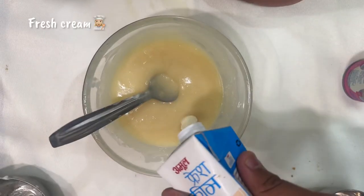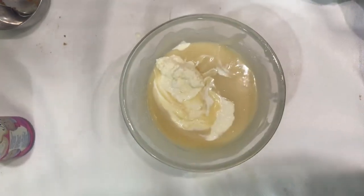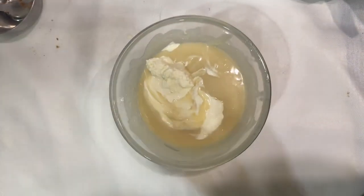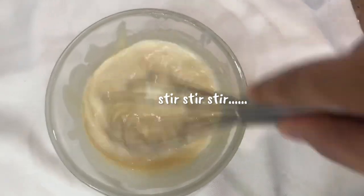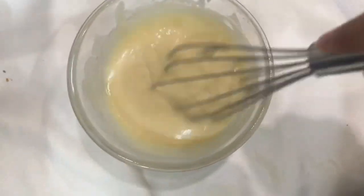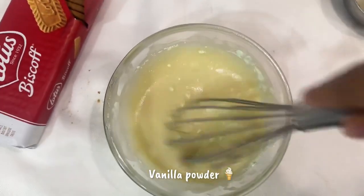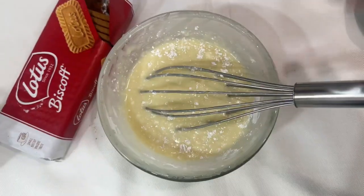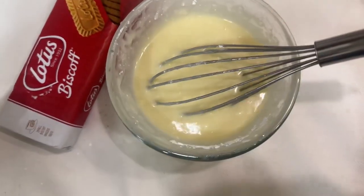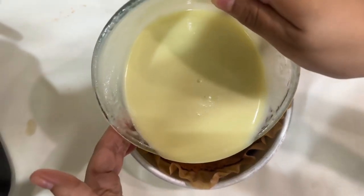So now we are going to add fresh cream — a little quantity. After this I have also added condensed milk, and the condensed milk quantity with the fresh cream would be a little more. So our cheese spread basically turned into a cheese cream. After that I have added vanilla powder, which is a replacement for vanilla essence, and then I have added cornflour so that the consistency is good.